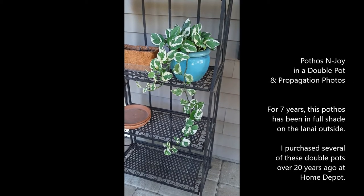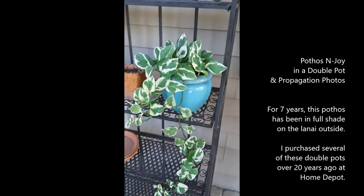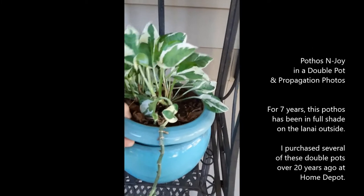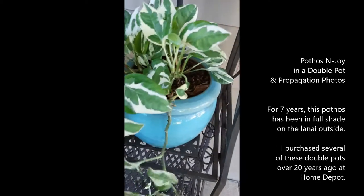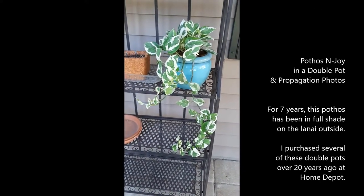This is a pothos I've had in this pot for seven years. At one point it was down to six, seven feet and I cut it back all the way. I really should repot it with soil but it's in a double pot made for African violets. I lift it up and you can see — you put water at the bottom. It's empty. I forget about it. I like this pot for pothos. It's in full shade here on the lanai and it's doing really nicely, but it's outside.